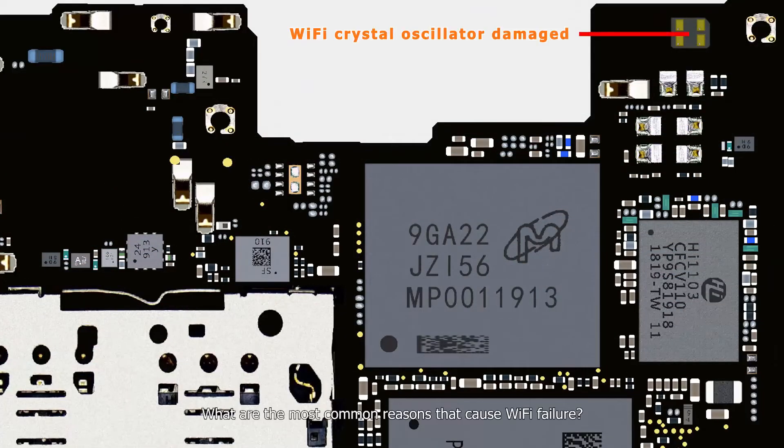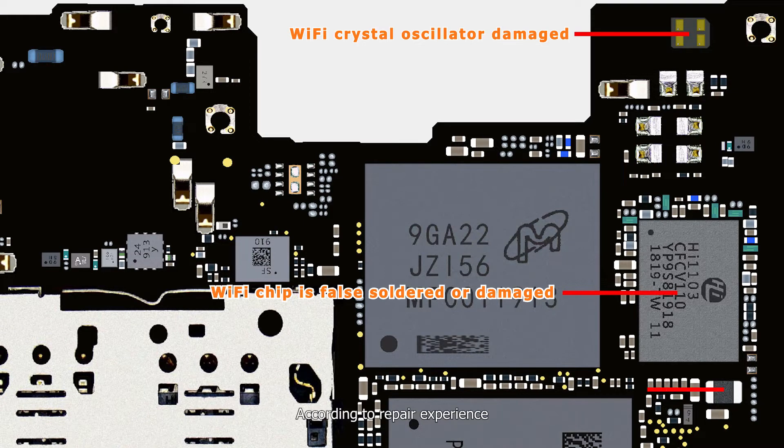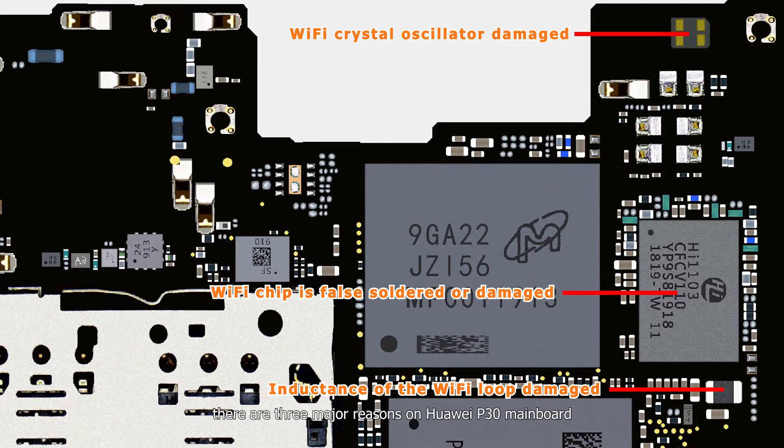What are the most common reasons that cause Wi-Fi failure? According to repair experience, there are three major reasons on the Huawei P30 main board. Since this main board has no obvious deformation, we reinstall the Wi-Fi module first.